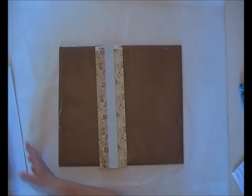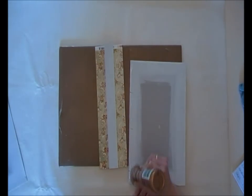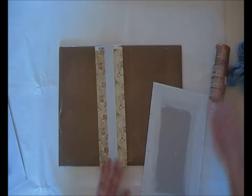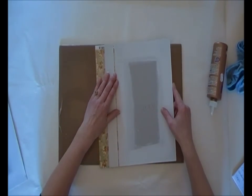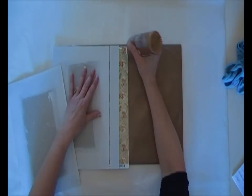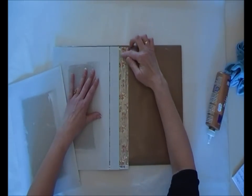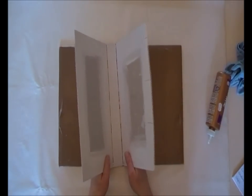Now for the covers, you do the exact same thing on one side — this will be the inside. Once again I spread the glue out and you will adhere it with a little space, let's say about 2 to 3 millimeters. And on the other side, you can add glue to the paper or to your chipboard, spread it out, and put the other one so that it will be good for closure.